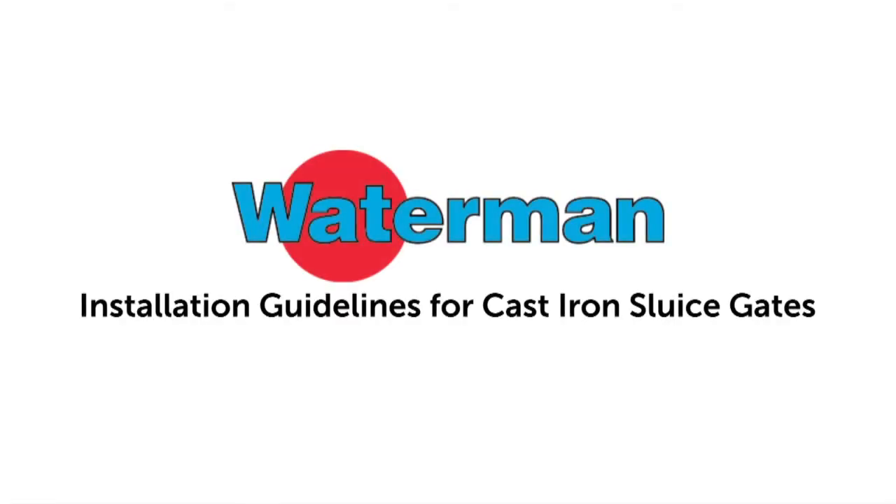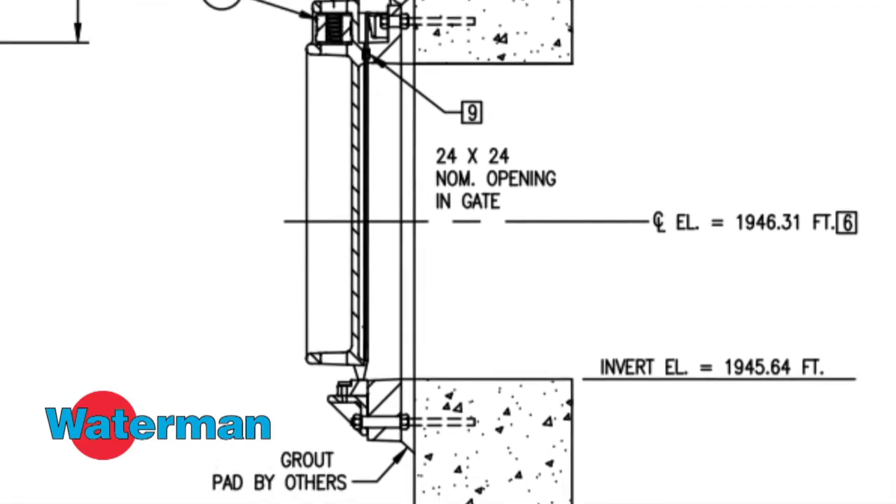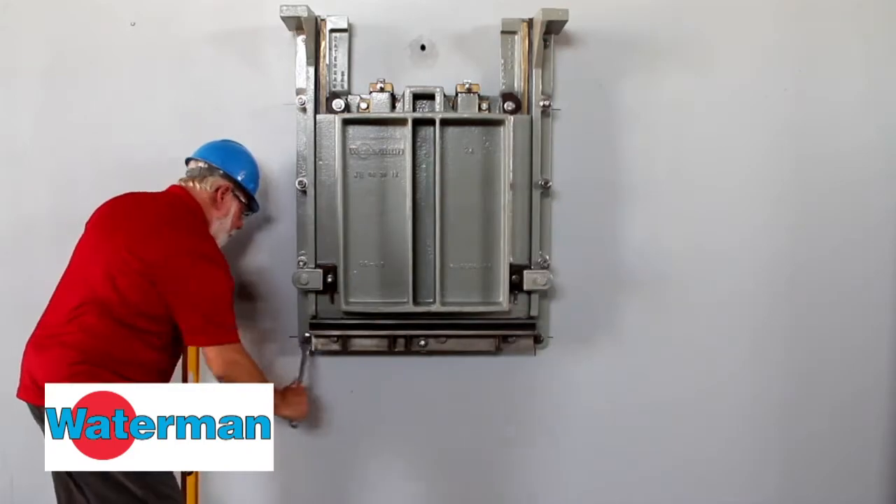Installation guidelines for cast iron sluice gates. This video covers how to install a cast iron gate onto wall anchors using the double nut method.